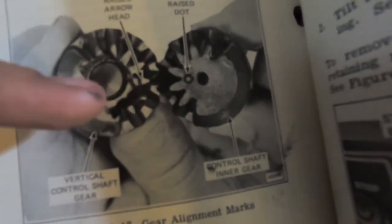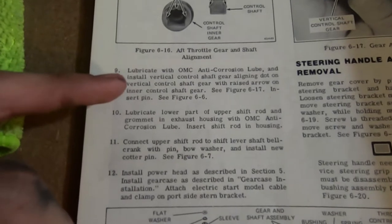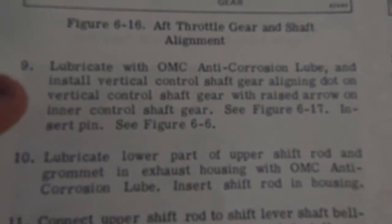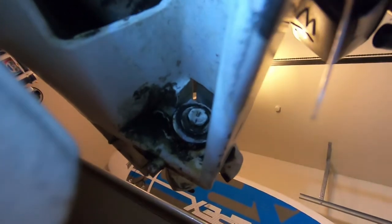You see when I rotate these how this dot and this arrow line up? That tells me this is timed right according to the book. The book says the raised arrowhead aligned with the dot — those two are meshed together. It says to lubricate and install the vertical control shaft gear, aligning the dot on the vertical control shaft gear with the raised arrow on the inner control shaft gear. I'm tired of fighting this handle so I'm just going to take it off — there's a nut here and a nut underneath, so I'll use a big extension and hold the outer nut.